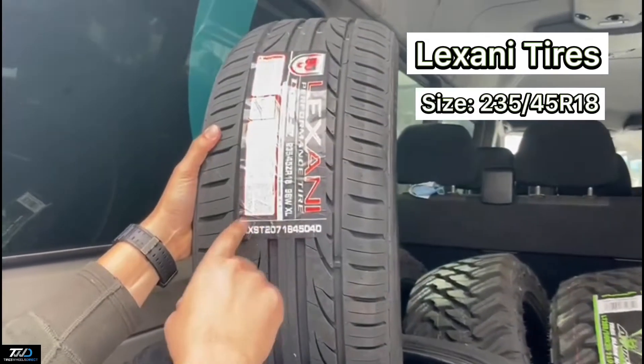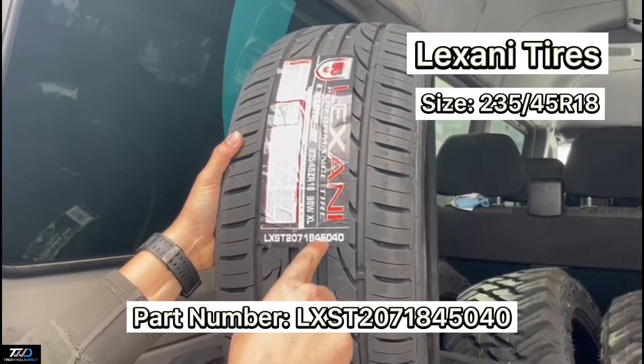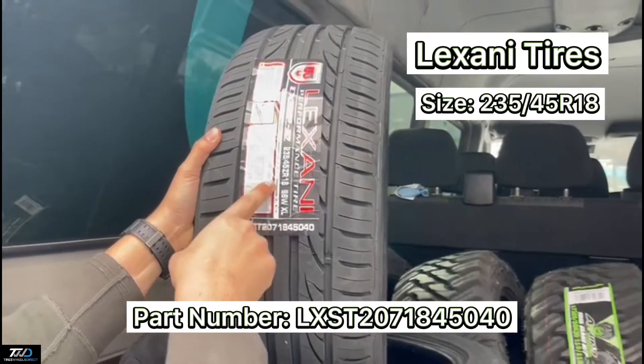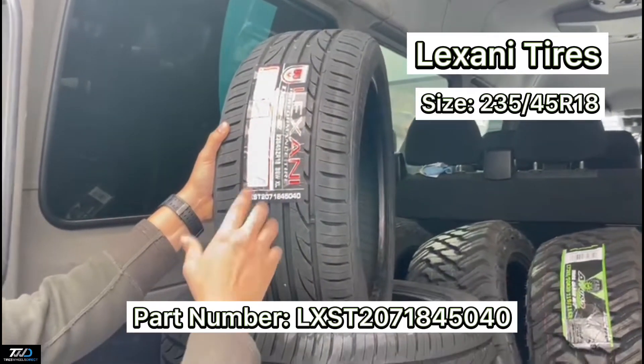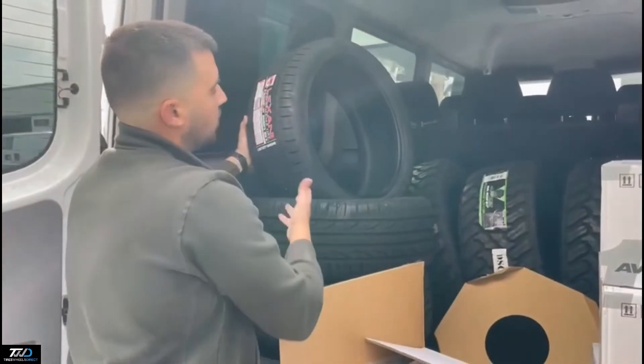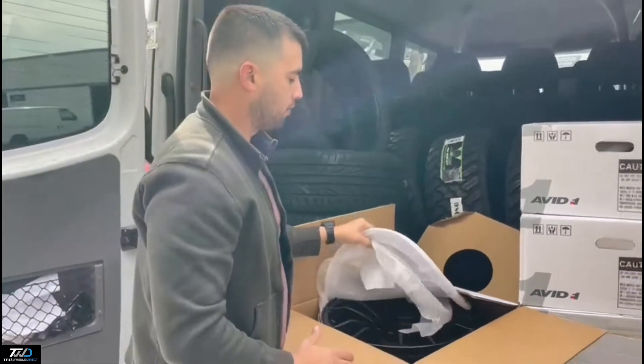These are going to be paired up with some Lexani tires in a 235/45/18. The part number is LXST-207-1845040 on our website. They're 235/45/18 Lexani tires with a nice directional tread pattern — a good all-season tire.